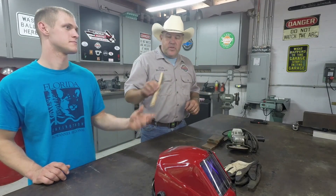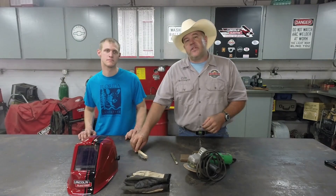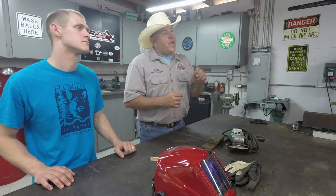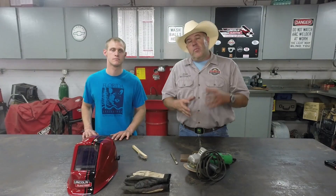We're going to clean the aluminum using this stainless steel wire brush that Cody's holding here. We want to make sure we only use a stainless steel wire brush. If we use a carbon steel wire brush — even a brand new one — small bits of iron oxide can flake off the bristles, get into the aluminum, and cause problems in our welding process.